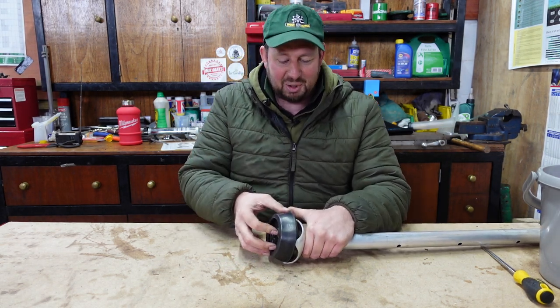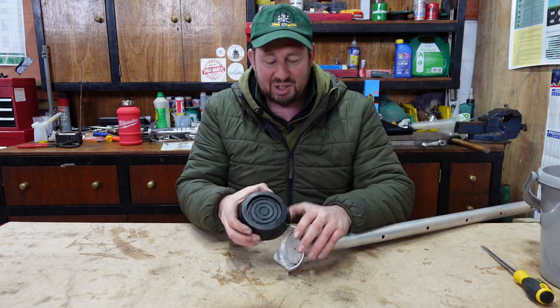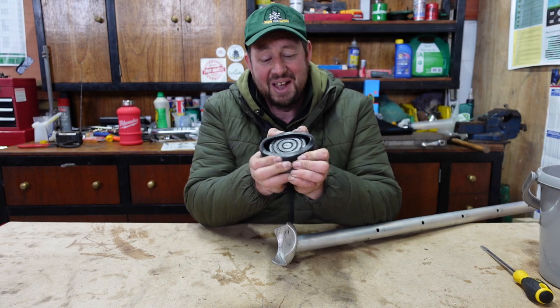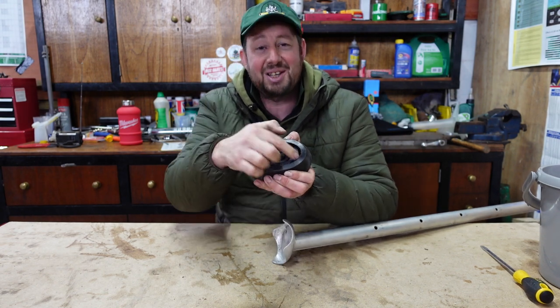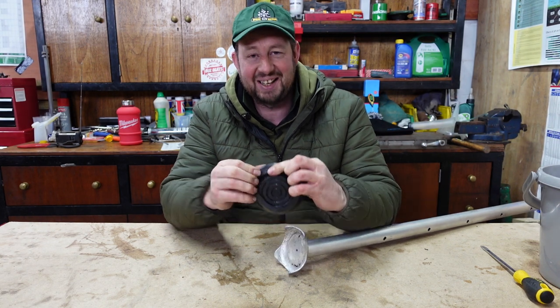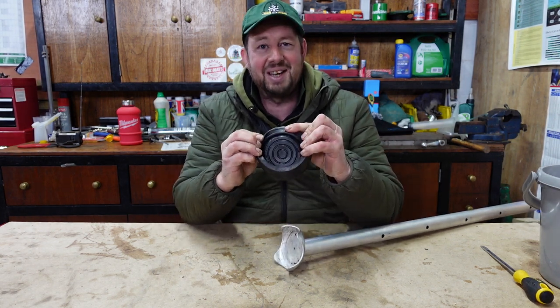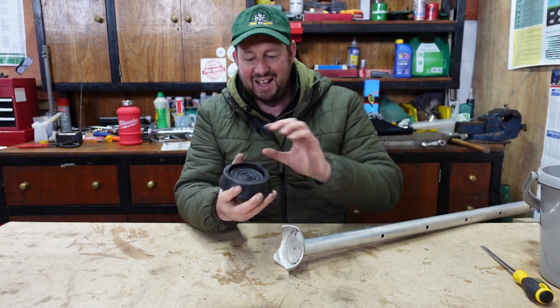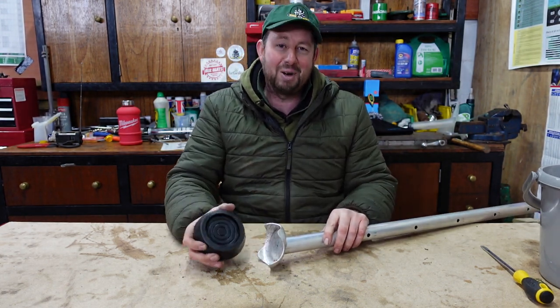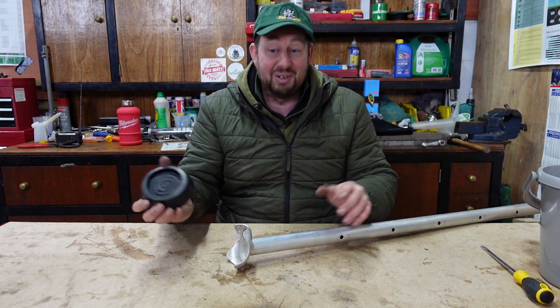It wasn't until I was squeezing this on that I noticed — when you squeeze it tight it bellows out. Now when it bellows out, that's where the claw goes, in that hole. You bend these back like so, put it all the way round, bend these back, the claw sits in there, this lip goes over the top and it stops it coming off and gives you great grip on the tarmac or whatever surface you're working on.